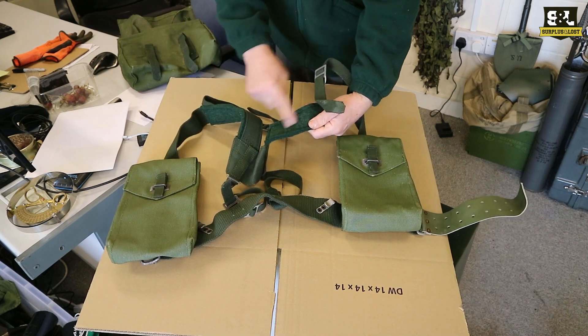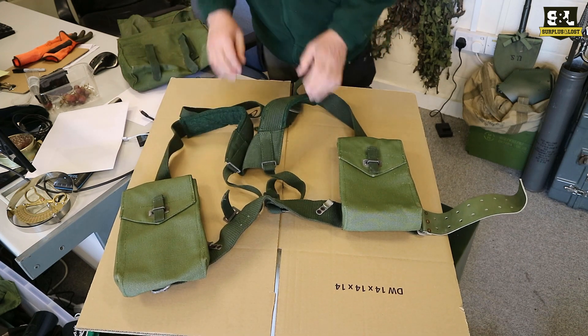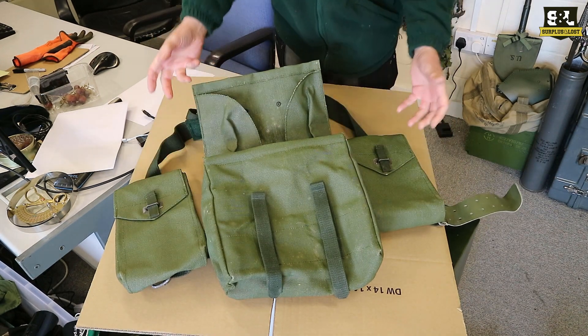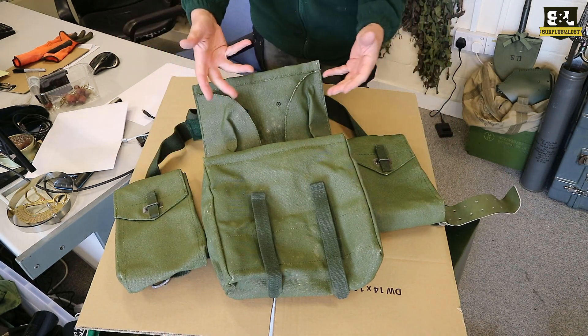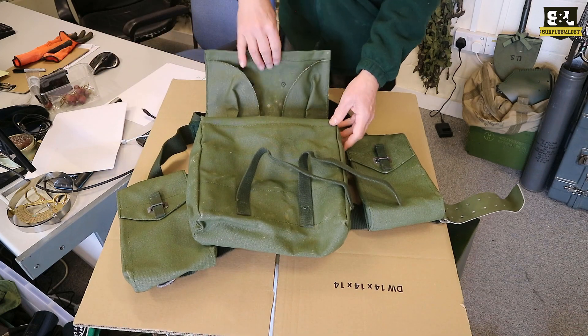There is some padding on that - it does look like a Bredo pad but it's not. It's going to be comfortable enough, and this main pack then fits into that middle section. So the webbing set can be stored inside that and then it fits onto the main section with those basic fittings.